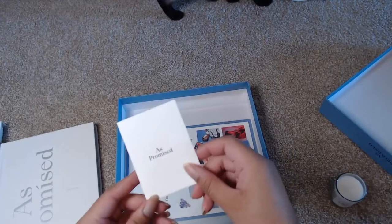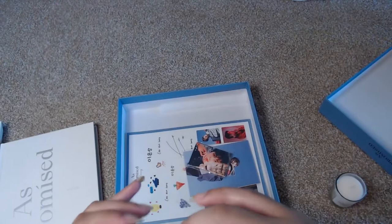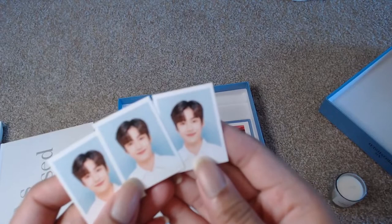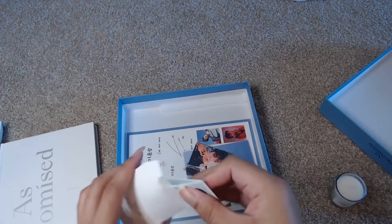So we have this little tiny envelope here. And in it, we have these small photo IDs of Eun-sung. I don't know if there was supposed to be three, but I definitely got three. I don't know if it was just supposed to be one or if they were supposed to be different, but I got three of what looked to be the same.